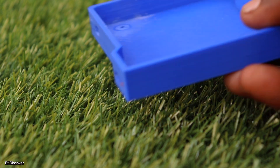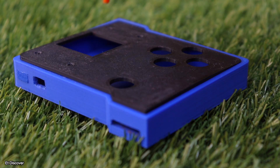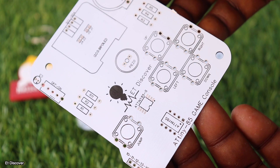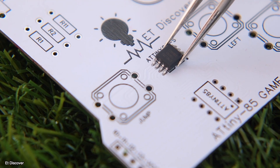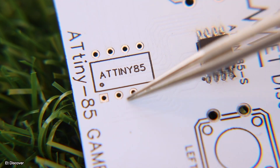It looks like this after it is done. This is the 3D printed part, which took me about 5 hours to create. Next, let's mount all the components on this PCB. As the brain of this game console, I will use the ATtiny85 IC, which is very easy to solder. You can also use a DIP IC if you want.